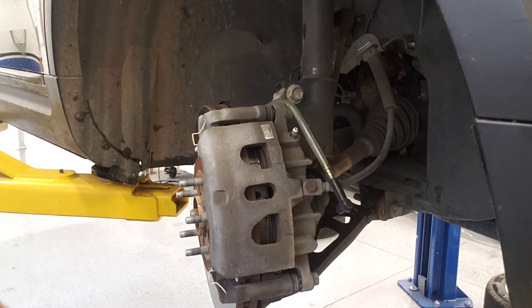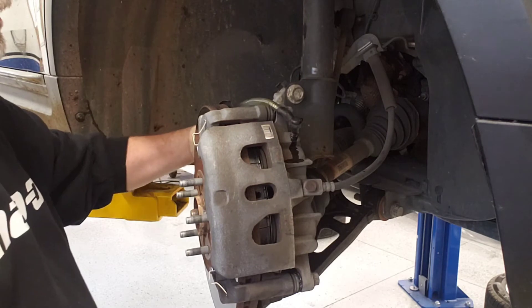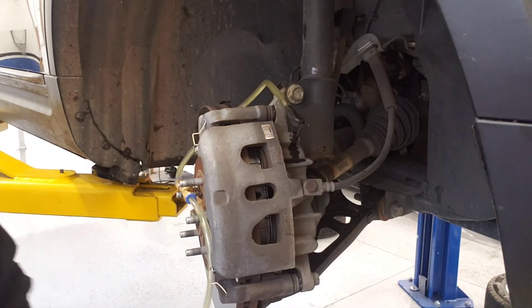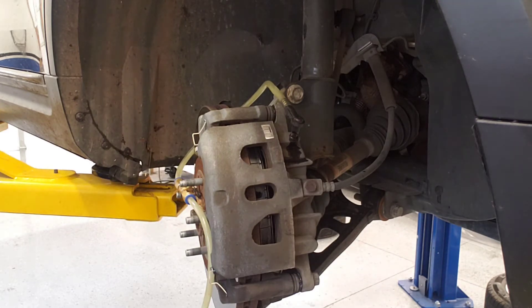On to the right front wheel. Crack the bleeder loose and hook up the vacuum tube. The front brakes are going to flow a lot better than the rears — the car does most of its stopping with the front brakes. A couple of safety precautions on brake fluid: it's hygroscopic, and you also don't want to get it on a painted surface. If you get brake fluid on a fender or hood, get the nearest hose and wash it off as fast as you can — if you don't clean it today, there'll be no paint tomorrow. Clean up your mess like a professional.